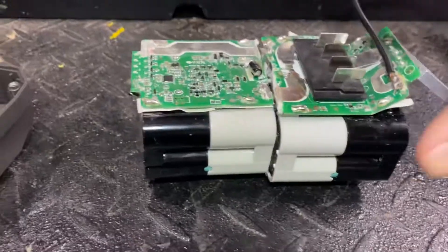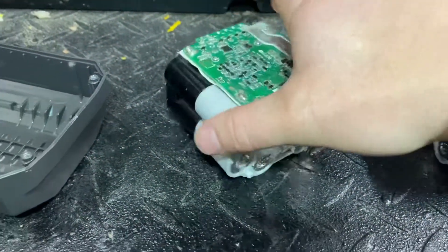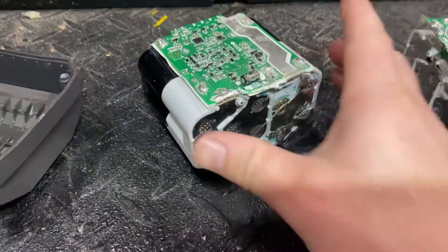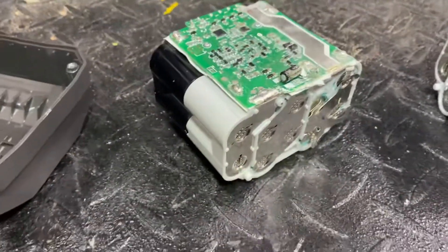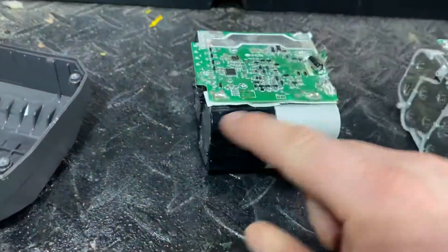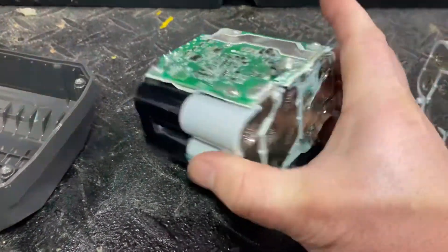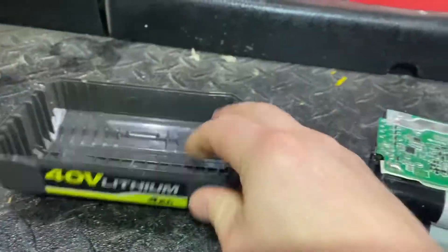Basically this is one battery pack and this is another battery pack. You've got 10 cells total. I believe 4.2 volts is your voltage per cell — I think these are 18650s probably. So 4.2 times 10 is 42 volts right here, which makes this a 40-volt pack. That sounds about right. And this would be another 40.